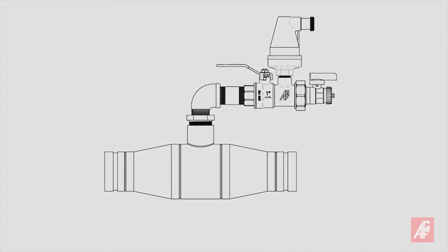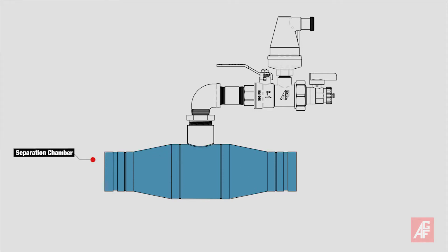Here's how it works. Water entering the separation chamber displaces the air, which rises to the top. An internal air scoop then forces the air up and out through the 7900 AAV.